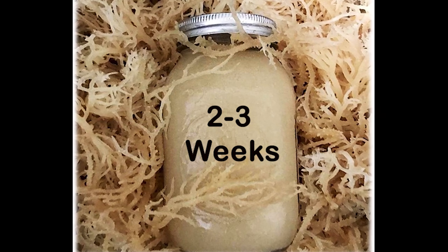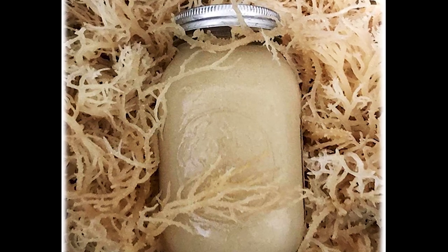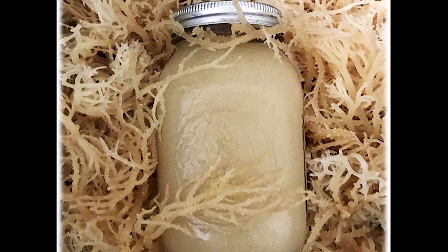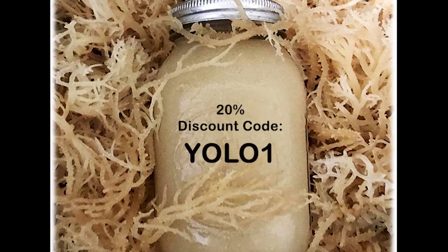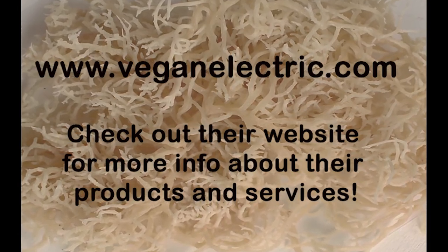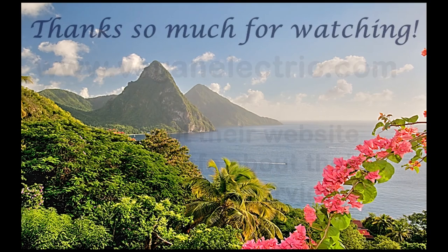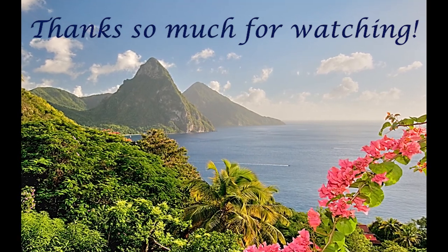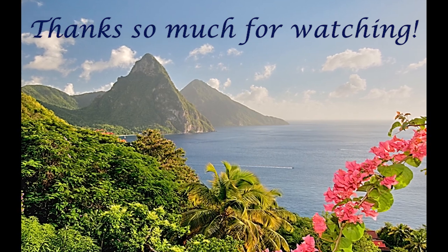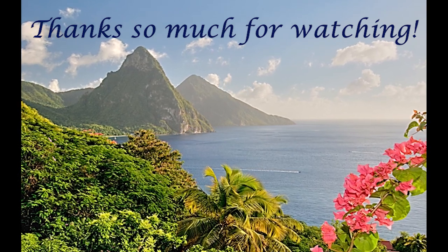Let me know if you decide to make this gel. If you want to use the sea moss that I use, you can click on the link below in the description box and that will take you to the Vegan Electric store. If you use the code provided, you can get 20% off your order. In my next video I'll show you how I use the sea moss in my hair, so stay tuned for that. I want to thank Vegan Electric for giving me this sea moss to try and for giving my viewers a 20% off discount code. Thanks for watching — if you liked what you saw, give it a like, subscribe to my channel, and click the notification bell so you don't miss another upload.